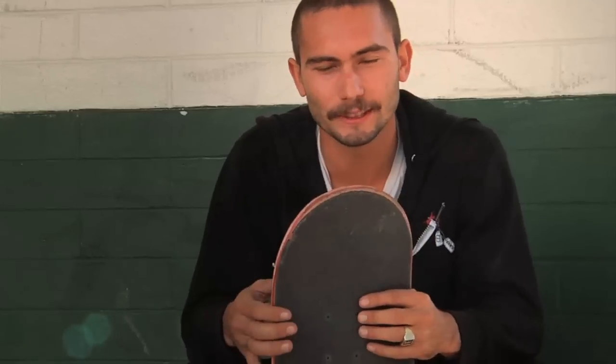Definitely not super tight though — that's fucked. Gotta feel the world with my feet. No tic tacs.